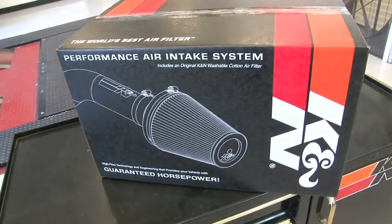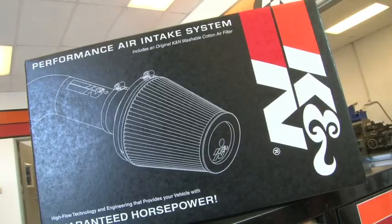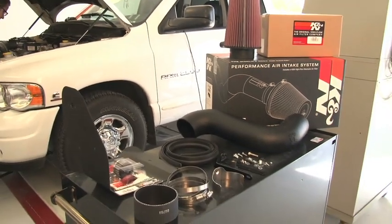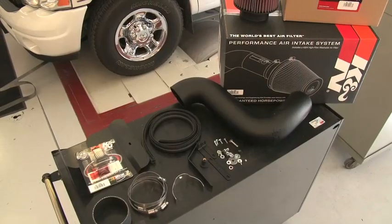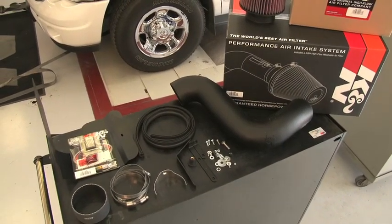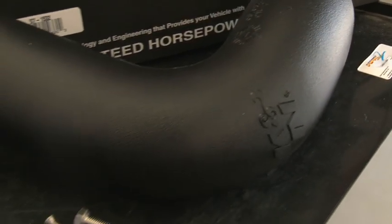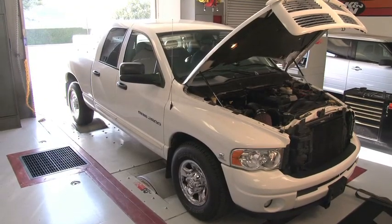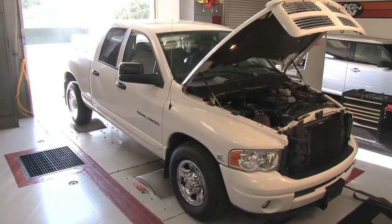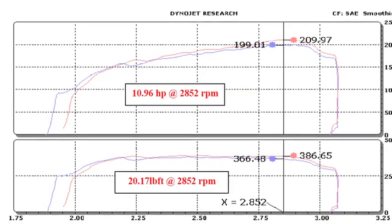This K&N air intake system is designed to increase vehicle power and acceleration by reducing restriction in the intake path. The 57-1532 air intake has received a CARB EO number and it is street legal in all 50 states. This intake kit fits 2003 to 2007 Dodge Ram 2500 and 3500 pickups with 5.9 liter diesel engines. K&N power testing installed on a 2003 Dodge Ram 2500 with a 5.9 liter engine showed almost an 11 horsepower gain at 2852 RPM.